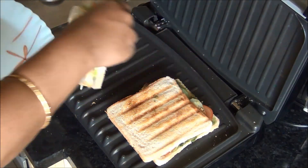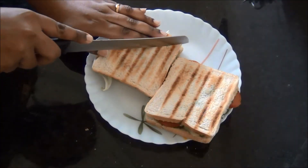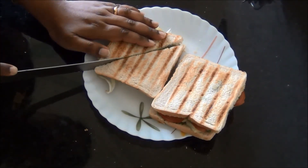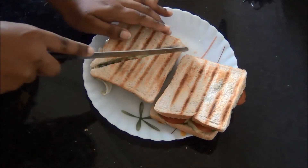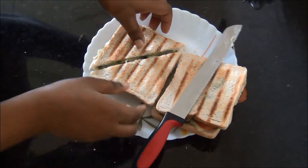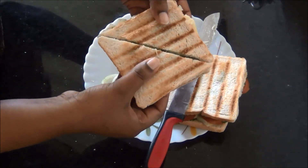Serve it hot with tomato sauce. It is a quick evening snack or even a main dish at lunch. Apart from the cheese, if you don't add it, it is a really healthy recipe. You can also add some additional vegetables of your choice.